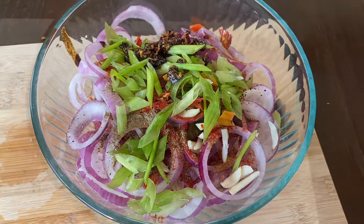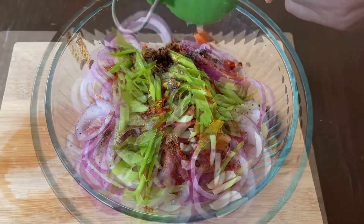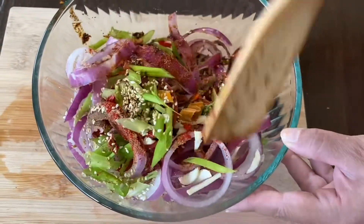Then you're going to squeeze half a lemon on top, add 1 tablespoon roasted sesame seeds, and mix everything together.